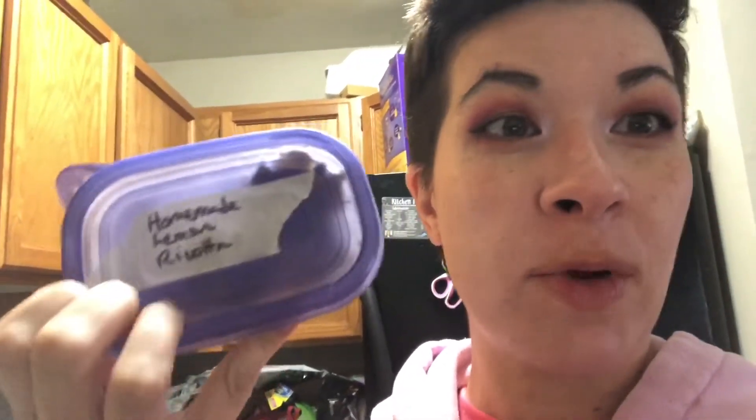This is a little tub of homemade lemon ricotta that I made the other day, that I'm planning to gift to a neighbor friend. I can follow up with a recipe for that — it's super easy and super delicious. You can spread it on toast, mix it in with pasta. There's a really awesome chickpea and whipped ricotta recipe that I found on TikTok that you eat with like pita chips — so amazing. I could follow up with that too.